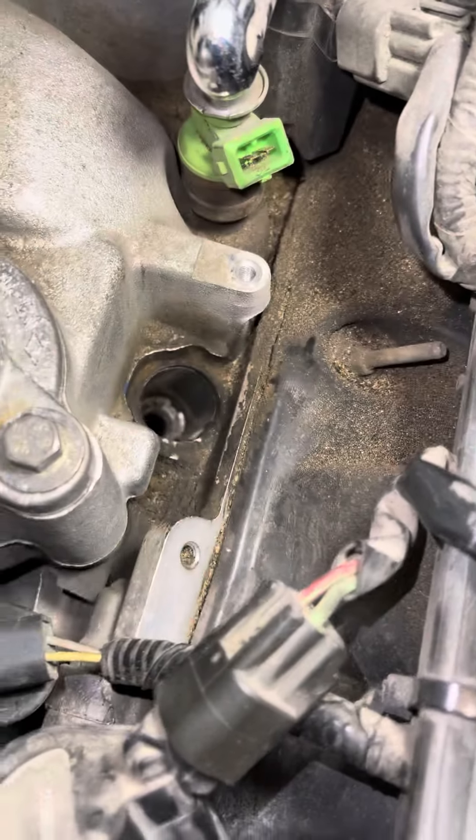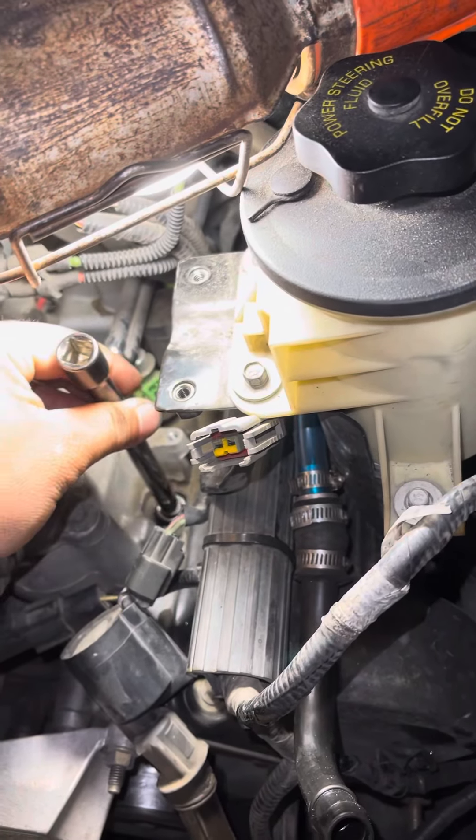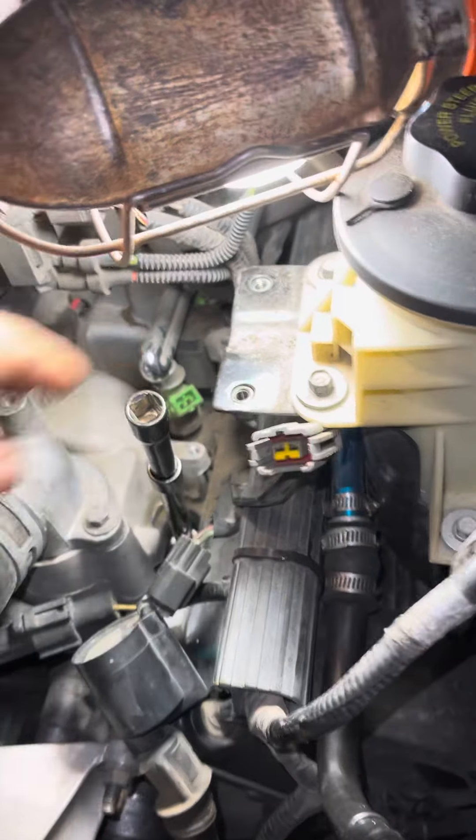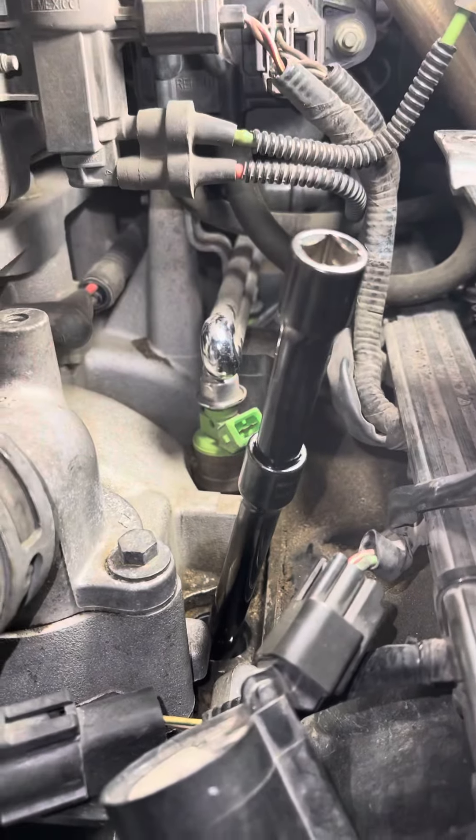Cylinder number one is actually at an angle — it's not straight up and down. If you see the angle of it, it's leaning out towards you, where you're going to be standing in front of the truck.